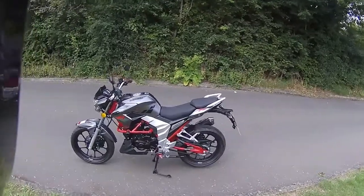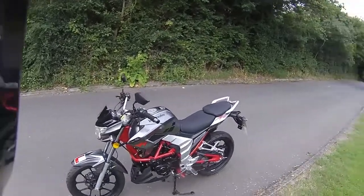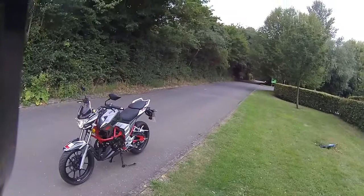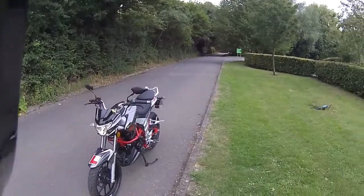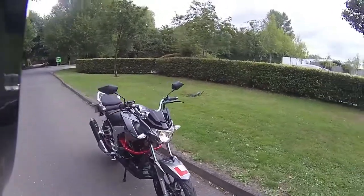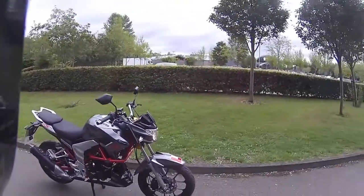So second ride test — the final ride test of this motorcycle. We've already put the first vlog up over the last couple of days, so this one should be going up tonight. It's the second road test of the Lexmoto Venom in grey, and we now have the new mirrors on.